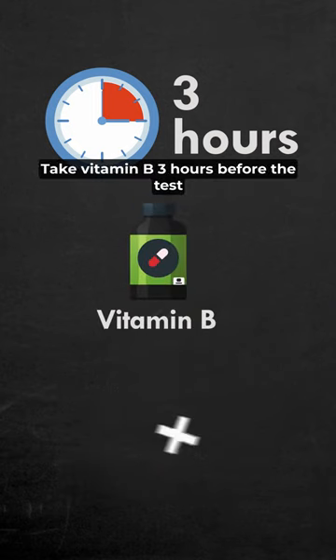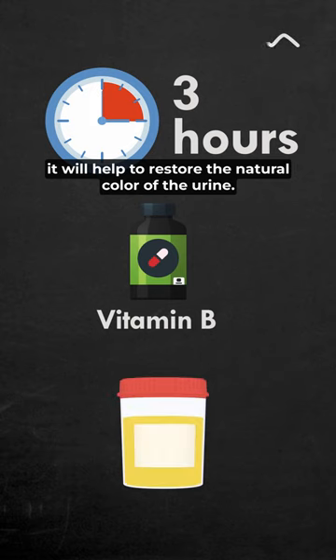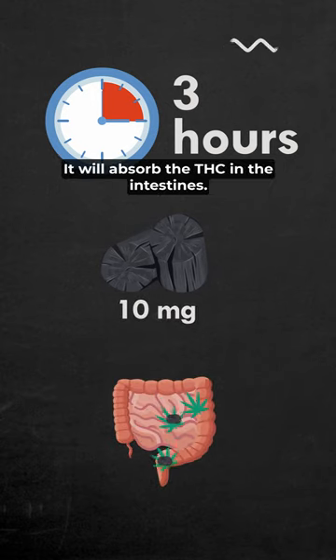Take vitamin B three hours before the test — it will help to restore the natural color of the urine. Three hours before the test, take 10 grams of activated charcoal; it will absorb the THC in the intestines.